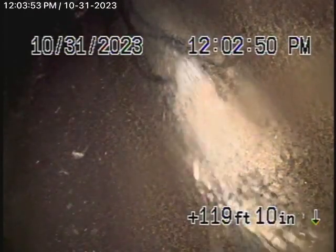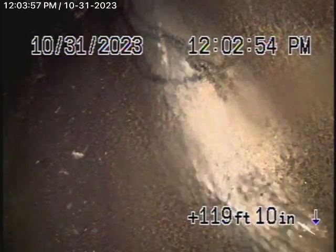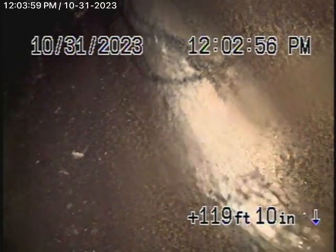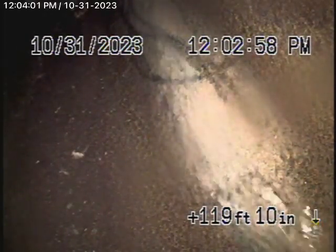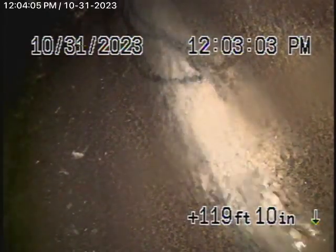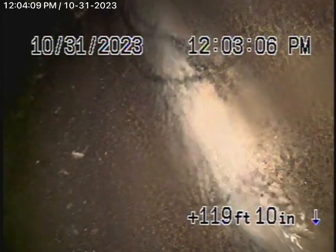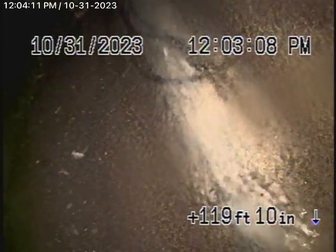We're here at 1854 Phillips Way in Los Angeles, 90042. We're here to check the main sewer line. We obviously cannot check every pipe in the house — your general inspector will crawl underneath and physically look at everything. We're here to check the main line, and this inspection is based on my opinion.